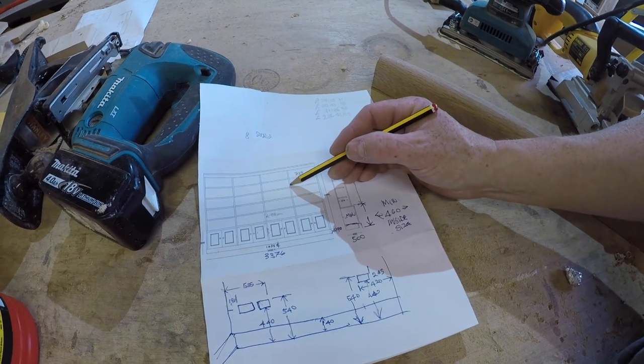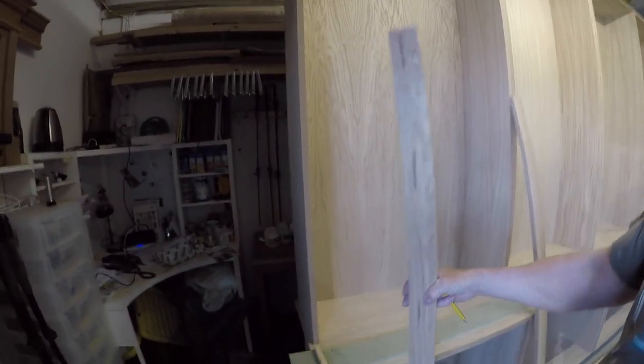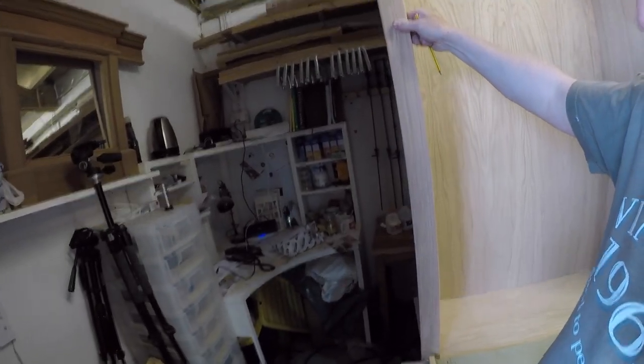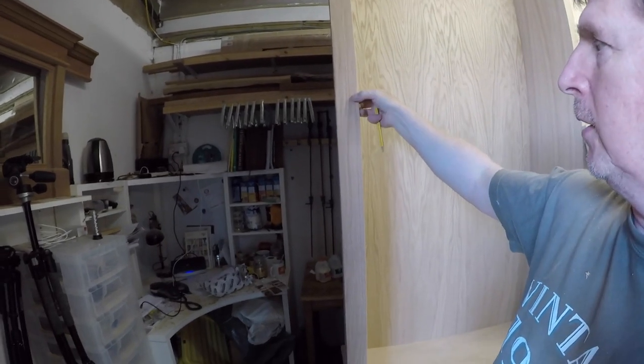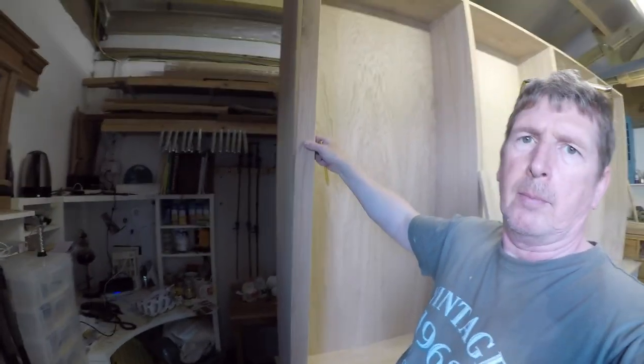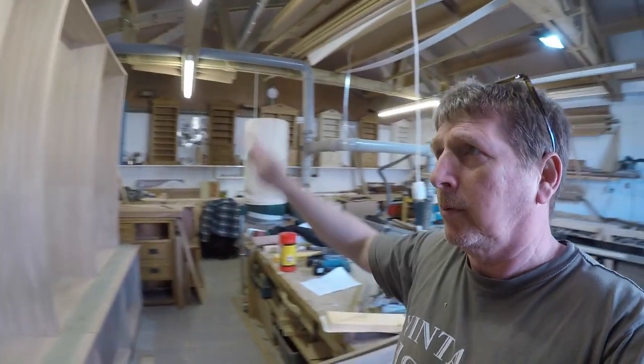These are the columns here. So here is the column and I've got biscuits on it so that the column will actually get biscuited onto the front of the carcass. And there's a wee overhang here and that stops the shelves from coming out. So that one's up.